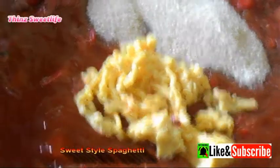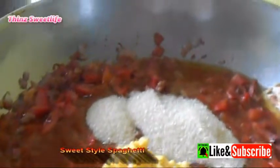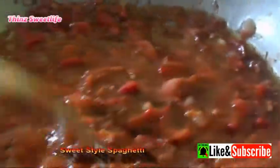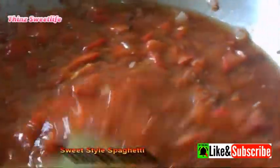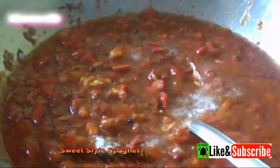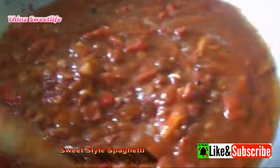Mix it well. It's optional to add sugar and also cheese — depending on whether you want to use it as garnish or mix it into the sauce. Mix well and once it comes to a boil, you can turn off the heat. Then I realized I forgot to add iodized salt, so I added it in. For those who forget ingredients, it's okay to add them in later.